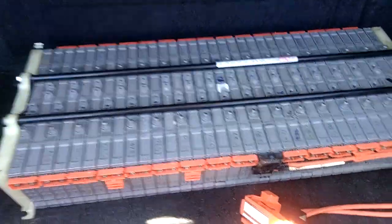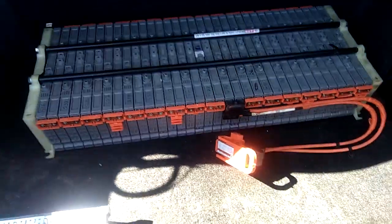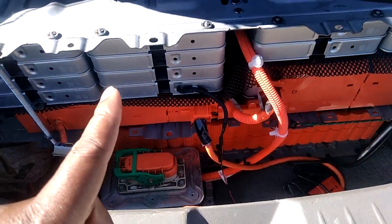Guess what — the two of them together make one good battery for me, and I can drive this car around. Same idea taken to another level, and that's what we have here with this Nissan Leaf.